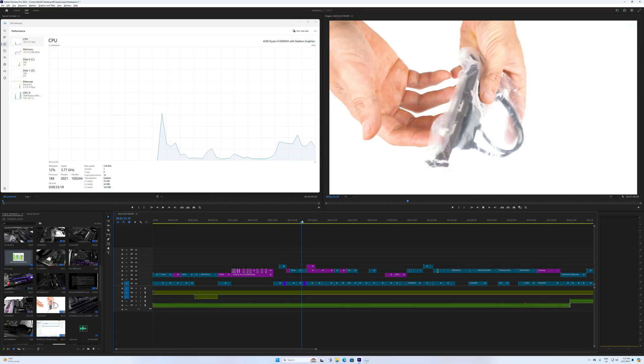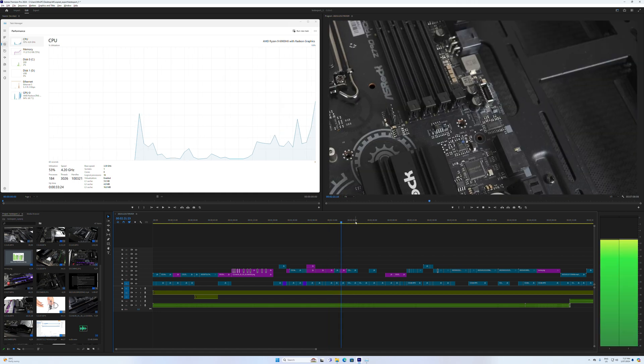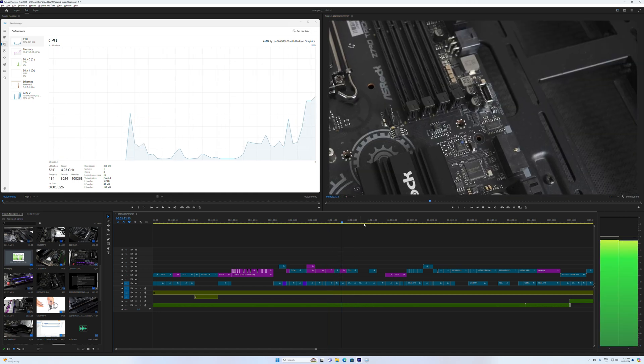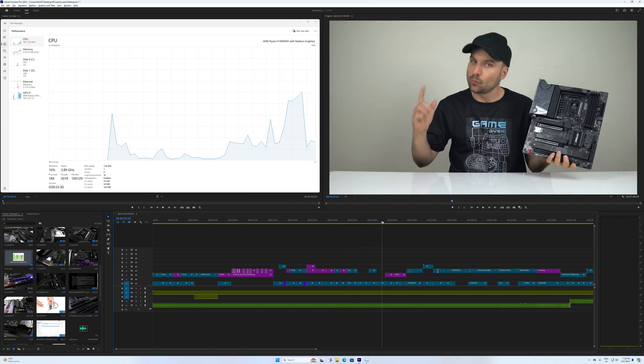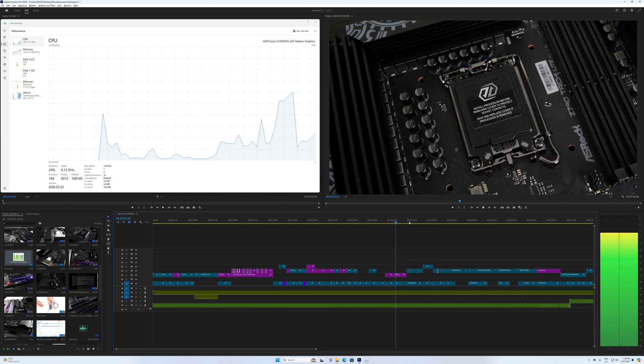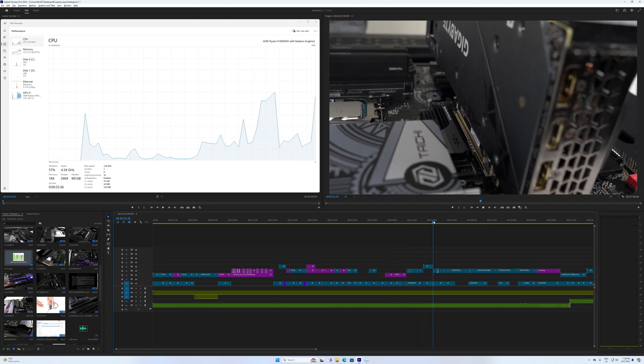Next up is video editing using the integrated GPU. My 4K project runs pretty well with the 6900HX — frames aren't dropped, but when the CPU spikes while scrubbing across the timeline, there is a bit of a delay before the video starts playing. As always, Intel is faster in this test, so if you're only video editing, an Intel mini is recommended.